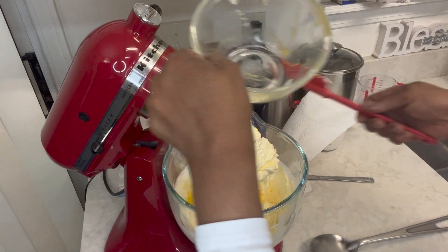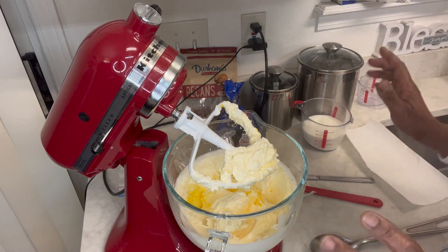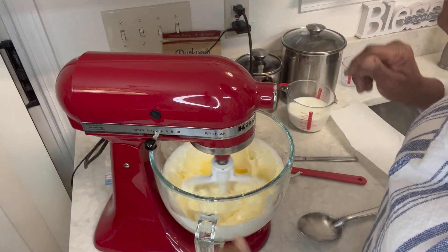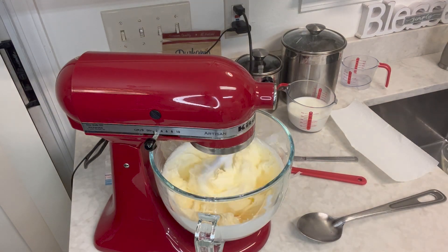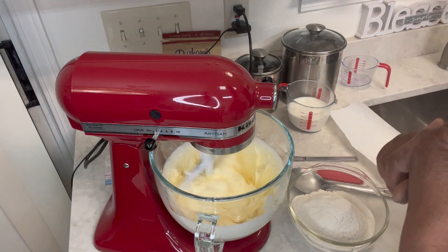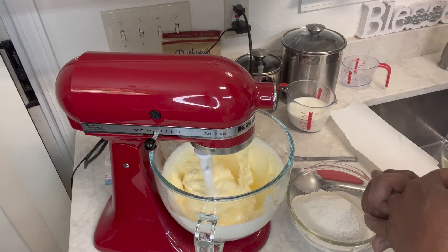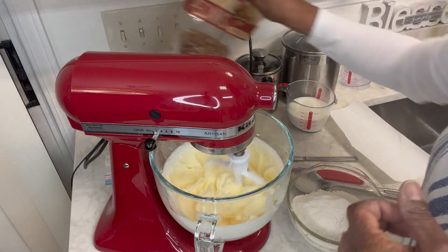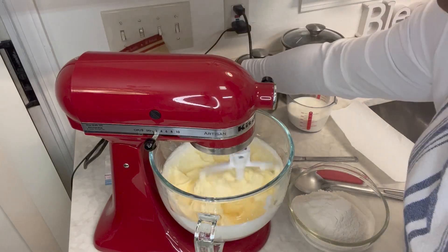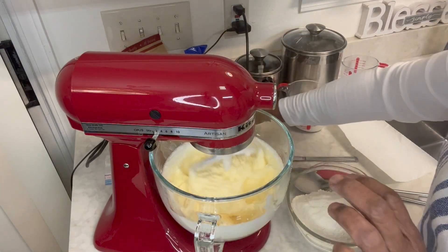A couple of ingredients I haven't mentioned yet: we're going to put in a half cup of pecans and a cup of coconut. I have pecans here — I took out a half cup and crushed them up even more. Then I have my coconut. We're going to stir these two items into the cake after we beat it. We'll stir them in after mixing.